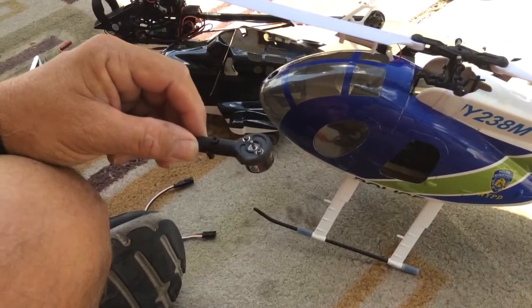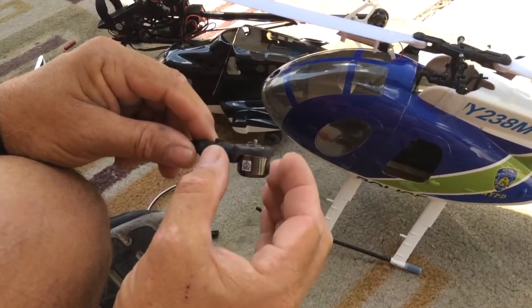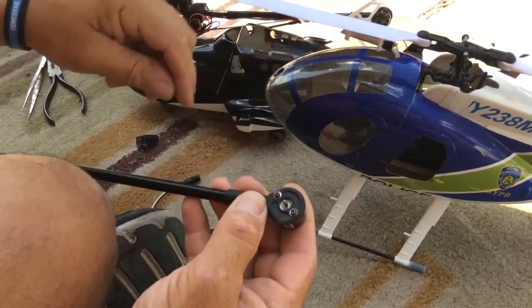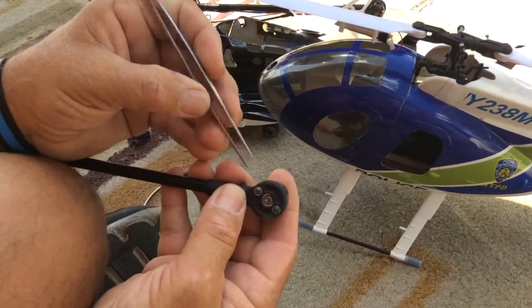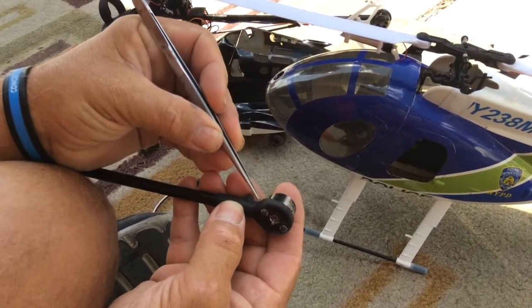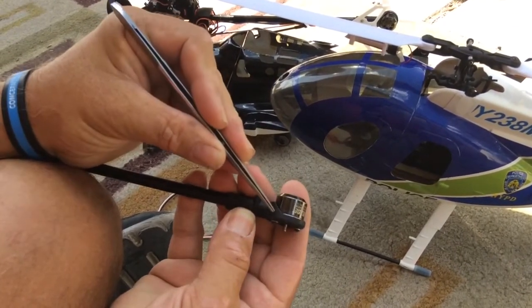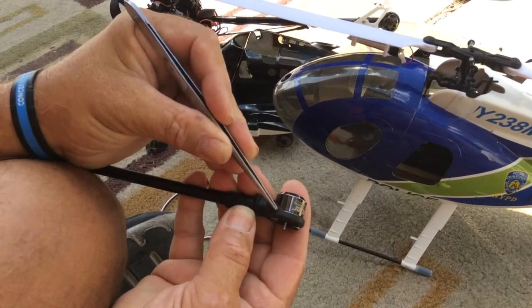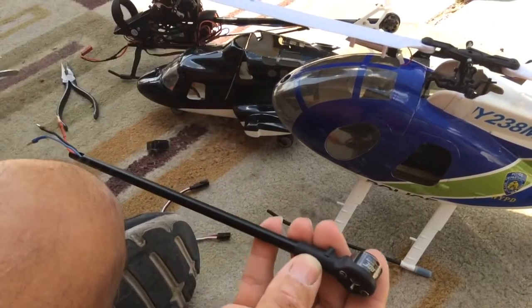You take the tail motor mount off, take your motor out, and you're going to have to rotate the motor slightly. You'll end up drilling a new hole for the motor mount screws right here and right here. That repositions the motor so that the wires come out here instead of through the tail boom. You need to drill a hole right here big enough for the tail motor wires to go through without binding up, without you having to bend them.